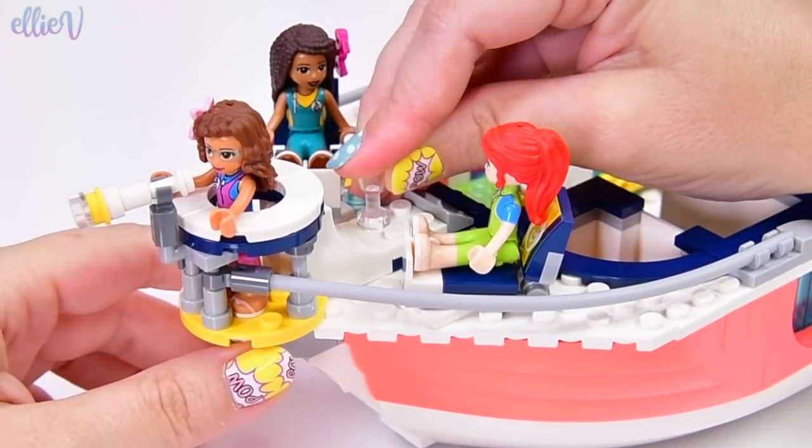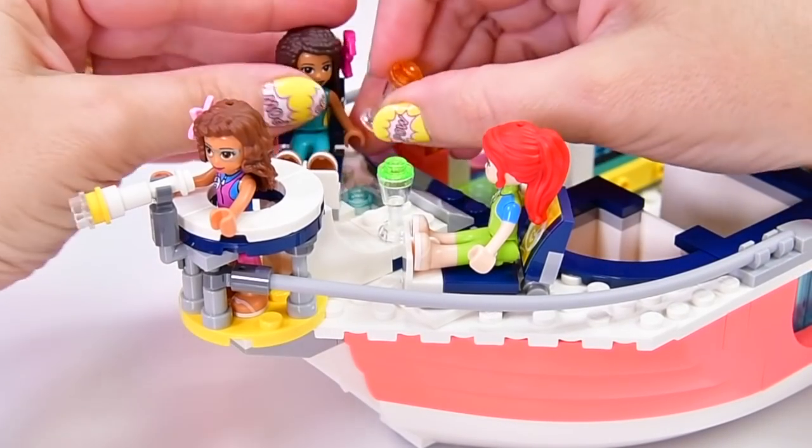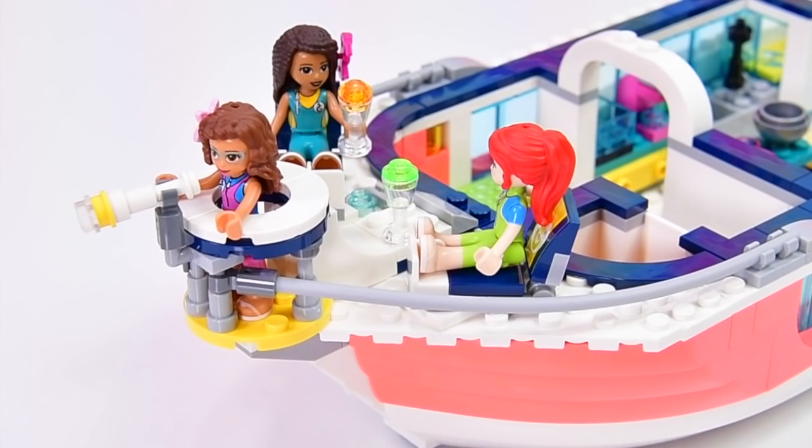Speaking of fruity drinks — here they are. Actually they're not fruity ones, they're just really colourful. And none for Olivia — well, they're going to have to share.